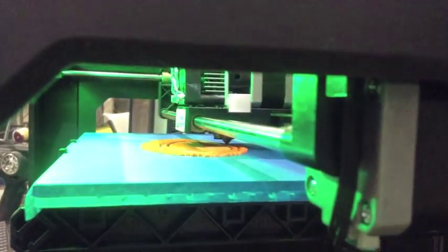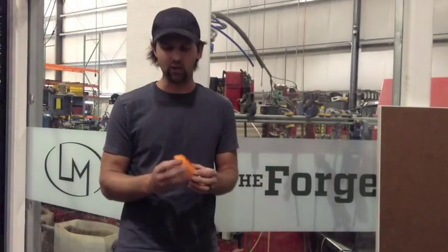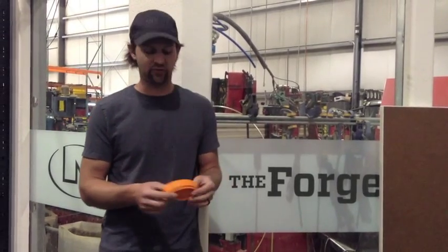This was printed out in about three hours, but we had way more support structure printing than we actually ended up with. So with a little bit of optimization, maybe about an hour and a half or so. And you just need two per car, so you print them out for the set and still get the same quality.